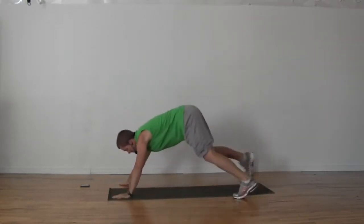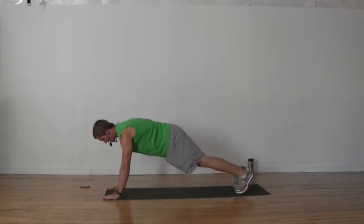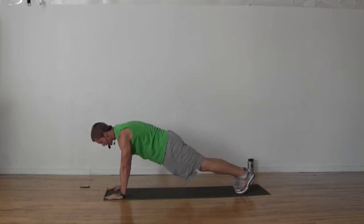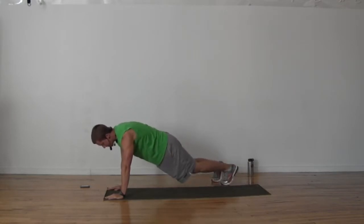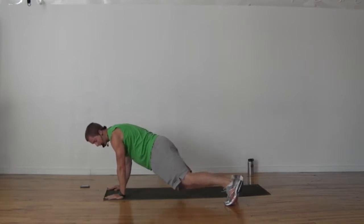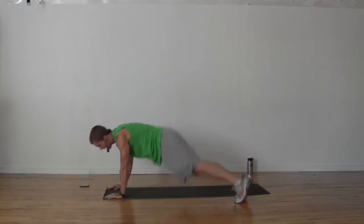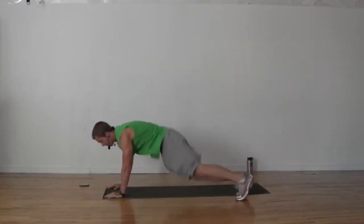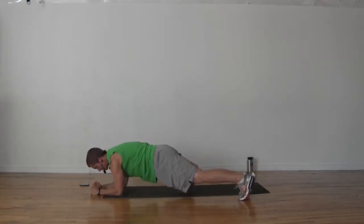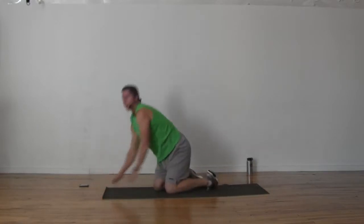We're going into a straight arm plank. Hips nice and low, squeeze your glutes. We're going to bend our knees and do a little jump to the side — bend the knees, jump to the other side of your mat — hips staying low the whole time. You can do a stationary plank if you like. If you want a challenge, come on down into an elbow plank and continue hopping.